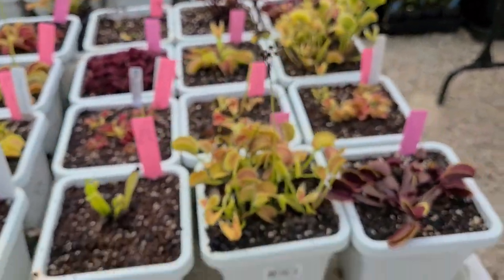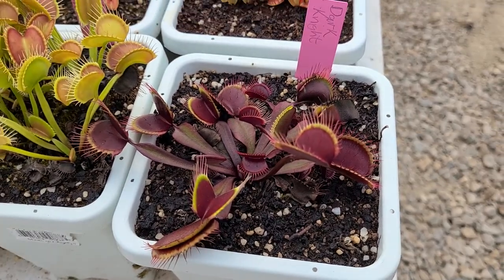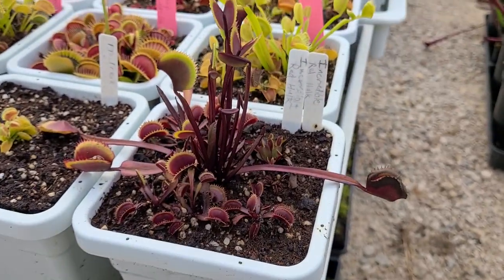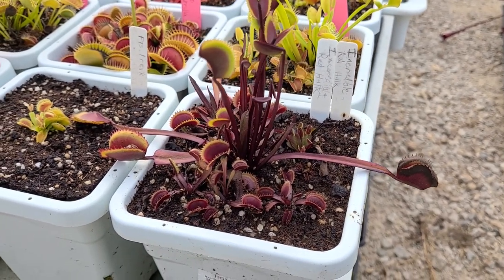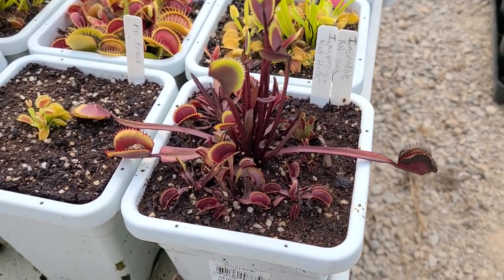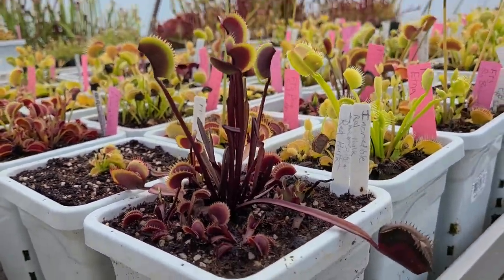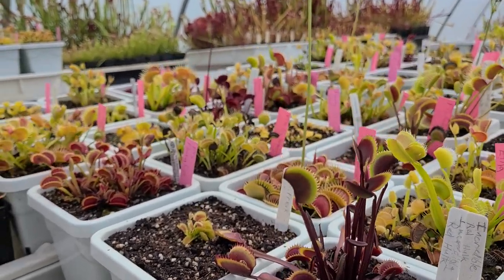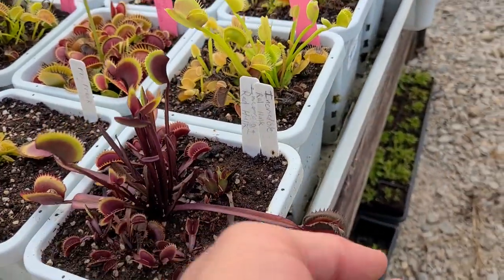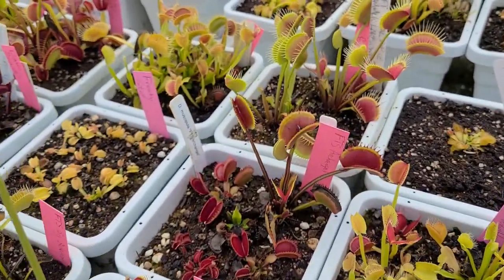Colorado Giant. Creepy Death. This is a new acquisition for me — Dark Knight. I've been really impressed with it; it's quite large. Here's our FTS Incredible Red Hook. I saw Jeremiah offered one already; we'll offer some here pretty quick. Got it propagated and got it hardening off out of tissue culture now — this is the original mother plant. It took a big setback this spring when it flowered, but you can see it does put up some pretty nice upright traps and they're usually at least twice that size.